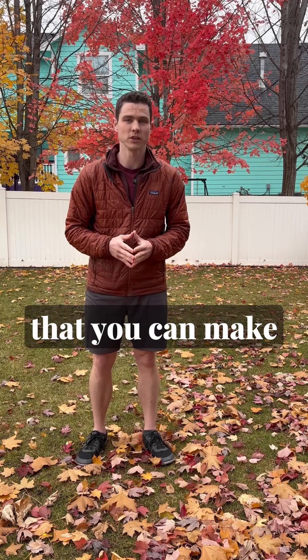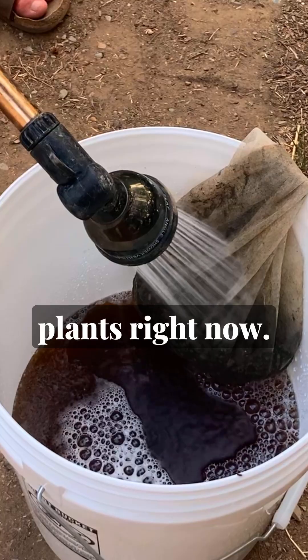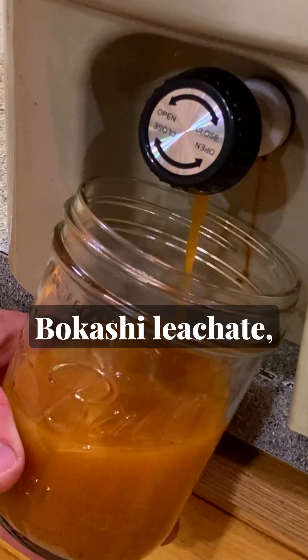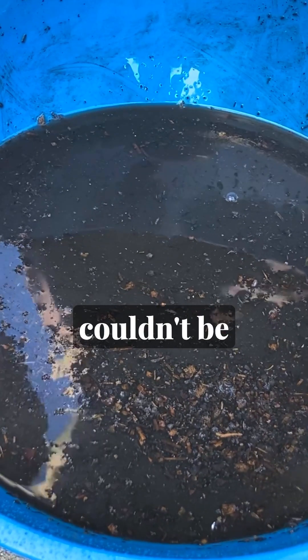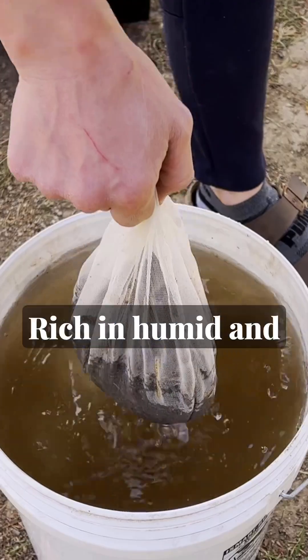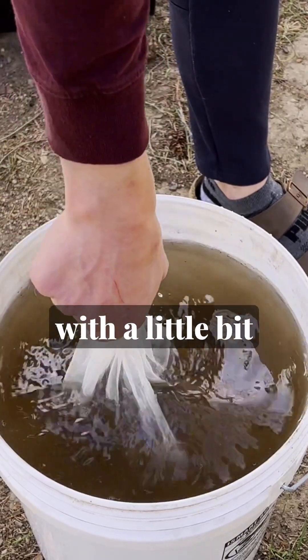14 DIY liquid garden inputs that you can make to boost your plants right now. First of all, leachates: compost leachate, worm leachate, and bokashi leachate. These liquid inputs lack an aesthetic, but they couldn't be easier to make — just pour some water through your compost or castings and collect the runoff. Rich in humic and fulvic acids with a little bit of microbial goodness.